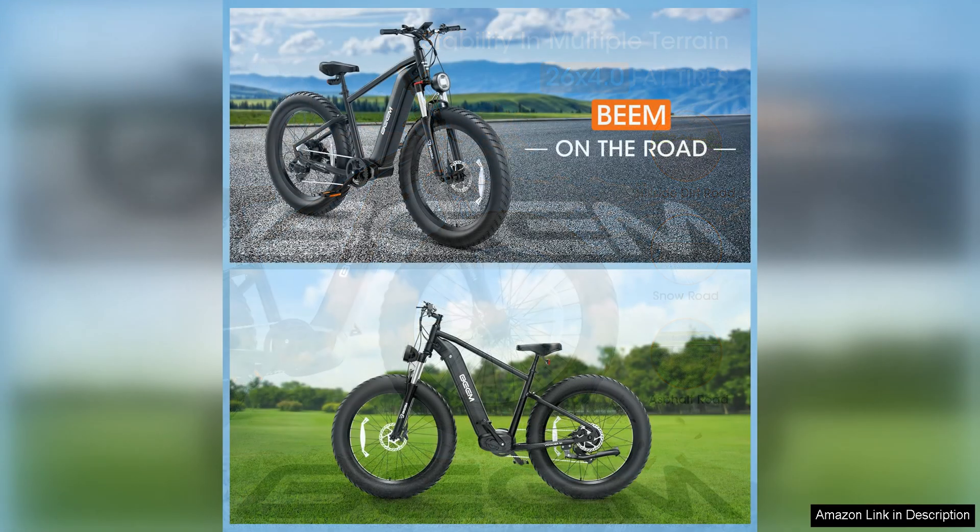Overall, the BEEMONE electric bike for adults is a solid choice for those in search of a powerful and reliable e-bike for daily commuting or recreational rides. With its impressive motor, long-lasting battery, and comfortable design, this e-bike offers a great balance of performance and comfort. Whether you're cruising through the city or exploring off-road trails, the BEEMONE electric bike is sure to deliver a thrilling and enjoyable riding experience.